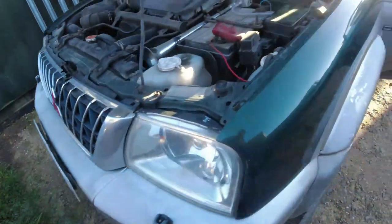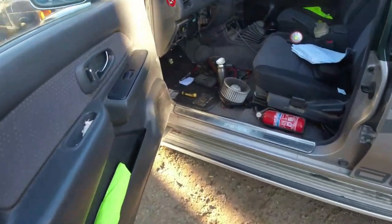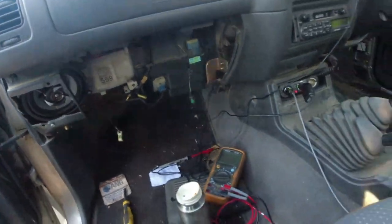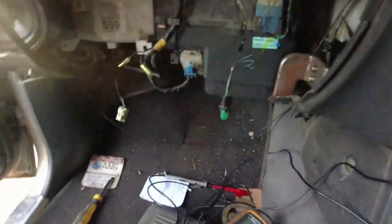Trusty Mitsubishi L200. This morning, blooming cold. I'll come in here because it's a bit quieter — blooming cold this morning and I was getting absolutely no action whatsoever off the blower.